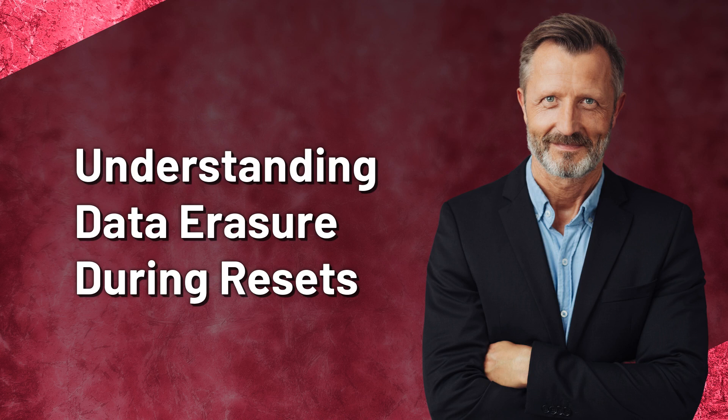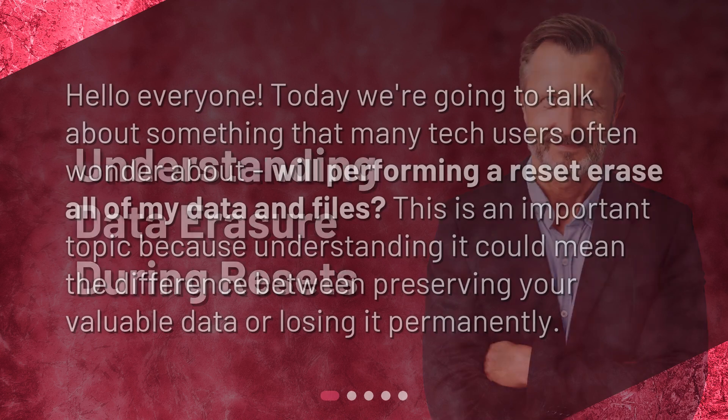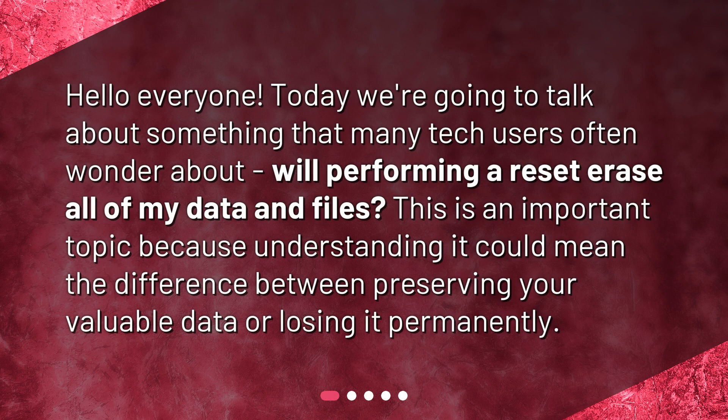Hello everyone! Today we're going to talk about something that many tech users often wonder about: will performing a reset erase all of my data and files? This is an important topic because understanding it could mean the difference between preserving your valuable data or losing it permanently.